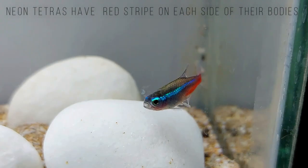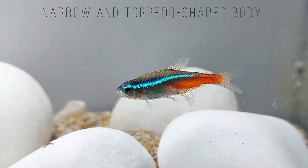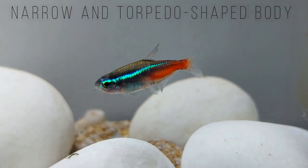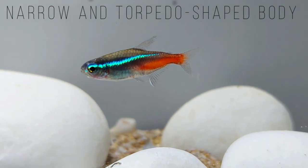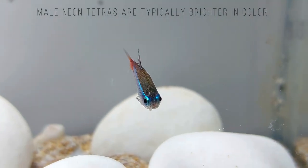Breeders have introduced different types of Neon Tetras, which can only be found in captivity. Types of Neon Tetras include Longfin Neon Tetras, Albino Neon Tetras, Diamond Head Neon Tetras, Golden Neon Tetras, and Black Neon Tetras.